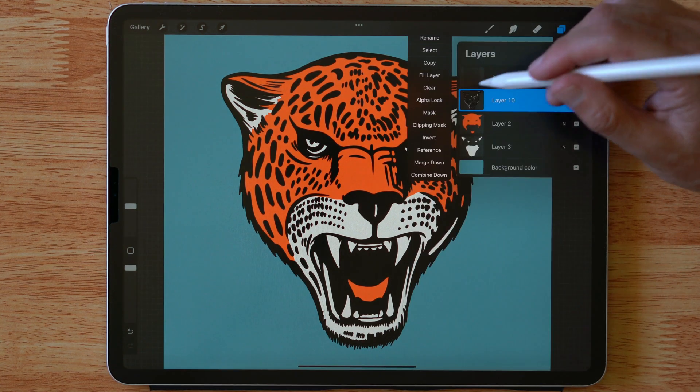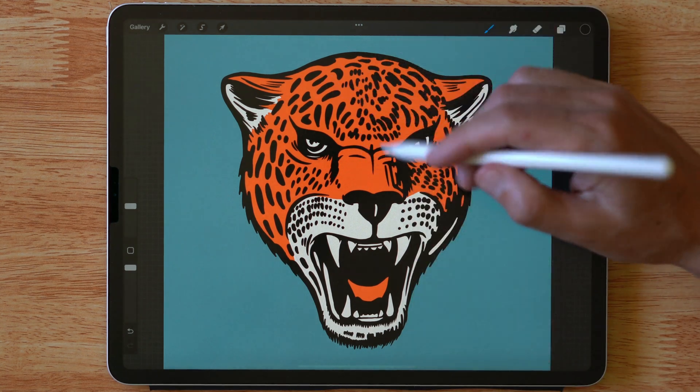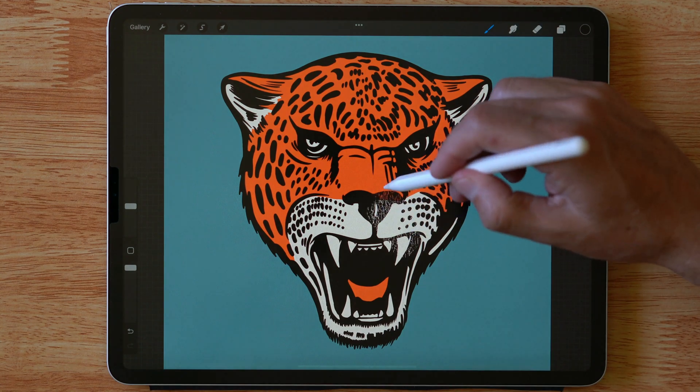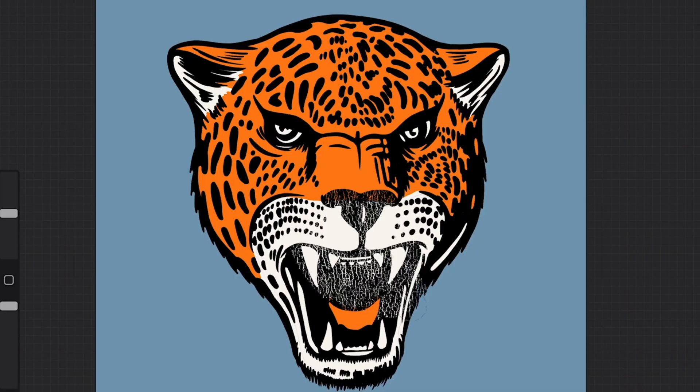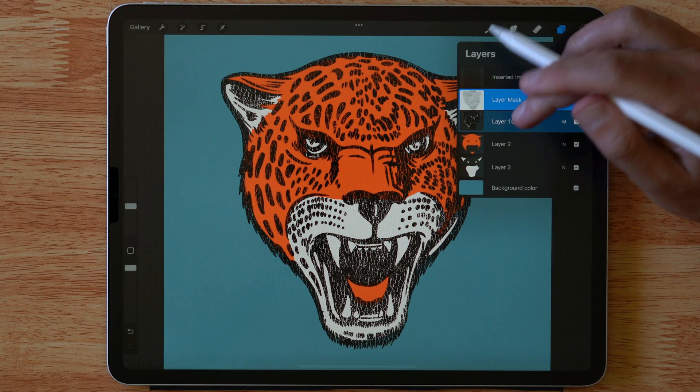Let's go to each individual layer, go to mask, and then with that brush we're going to paint the texture into that design. These brushes are sized pretty big so it's really easy to just cover your whole design. Typically with these t-shirt textures you're just going to want to cover the whole graphic, but if you want you can go into selected areas and do that too.